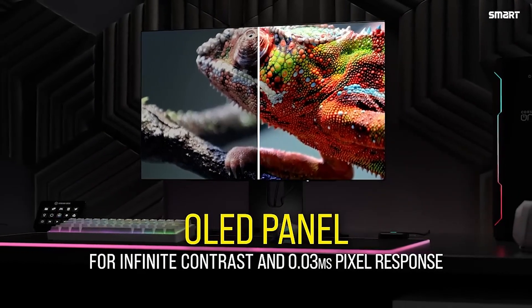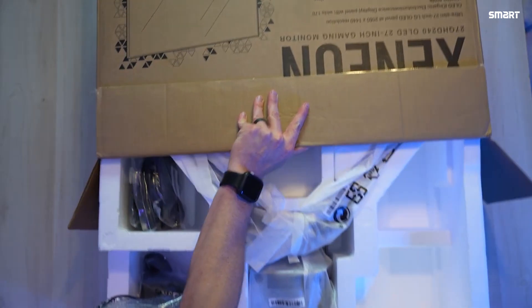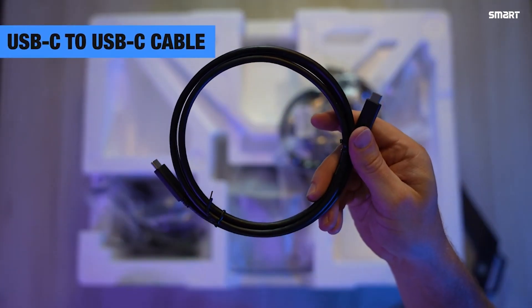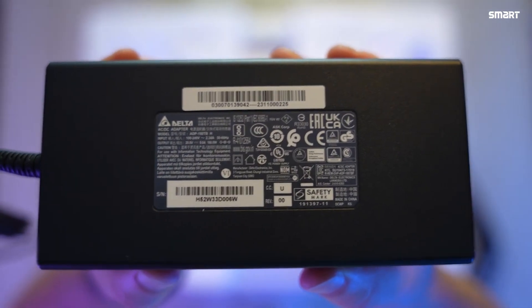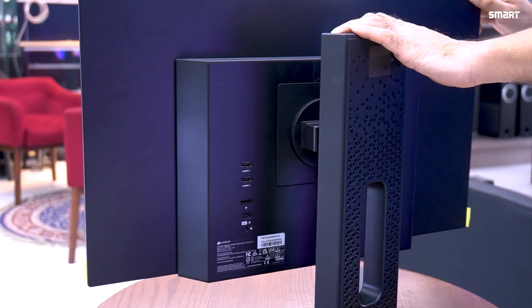It uses 3rd Gen LZ OLED Meta Technology. In the box today we have the monitor, monitor stand, base, HDMI cable, DisplayPort cable, USB Type-C to Type-C cable, USB Type-A to Type-A cable, a 180W power adapter and power cable. The monitor stand is very strong material.